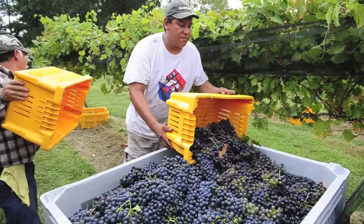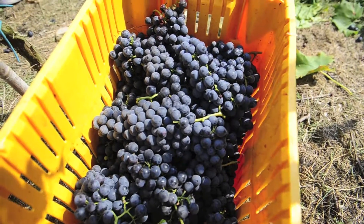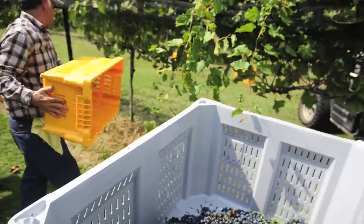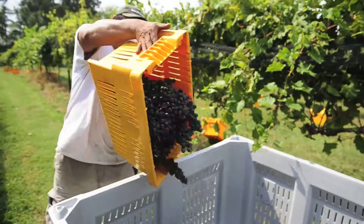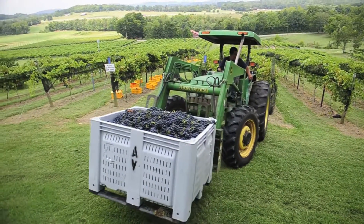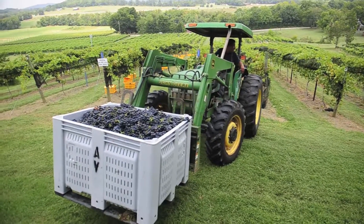Once we get it all picked, we'll pick it in the lugs — the yellow lugs — and they hold approximately 40 pounds a piece. We'll take those lugs and put them in a large picking bin that holds about a thousand pounds. Once we fill those up, we'll take them back to the tractor and we just keep shoveling back and forth all day long.